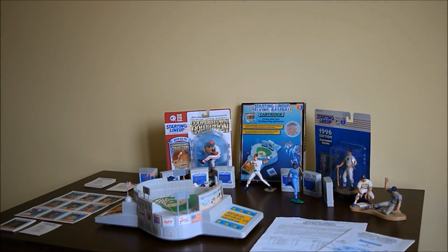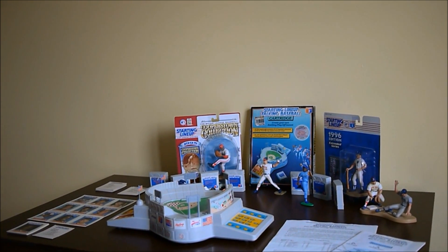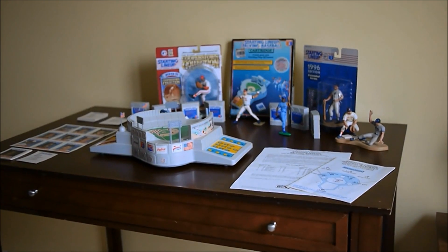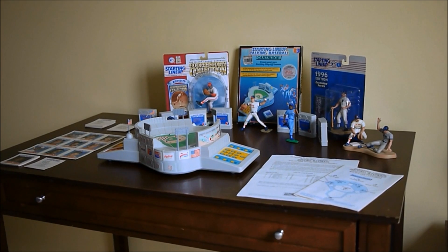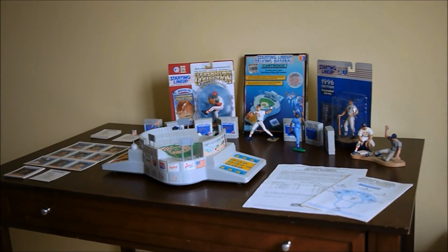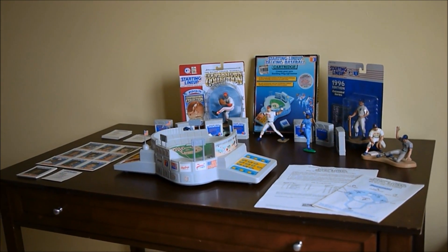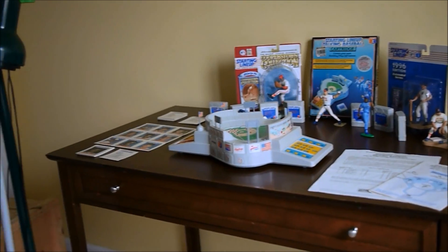Hey, welcome to Vault 154. Today we're going to look at Starting Lineup Talking Baseball. I'm holding the camera right now so I apologize it's a little shaky. I want to show you around the table before I put it on a tripod to play the game. This is an electronic toy released in 1988 — obviously the stadium-shaped object in the center.